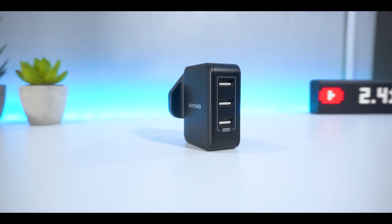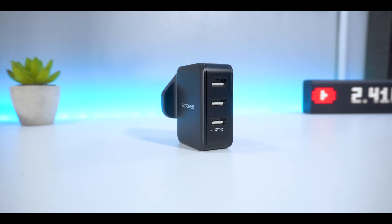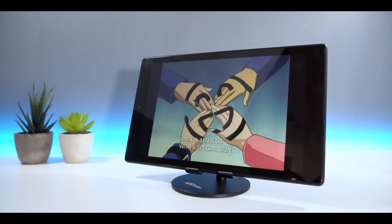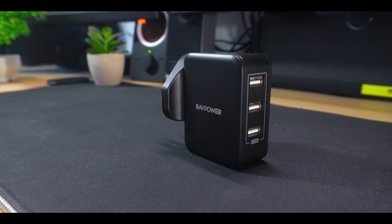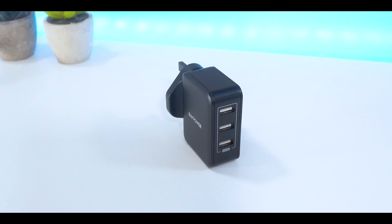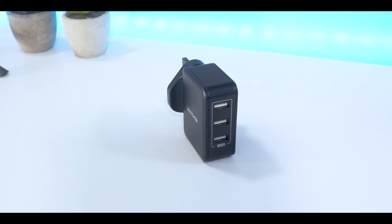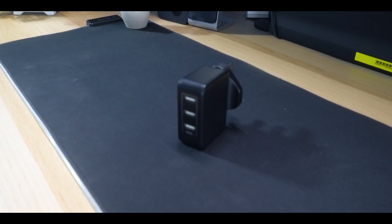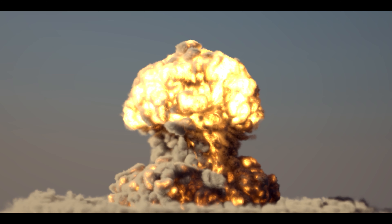The 30W wall charger does a great job in charging my devices at home. I mainly use this to charge my Samsung Galaxy Fold and occasionally the odd tablet here and there. Currently, I haven't had any issues come up so far and hopefully it stays that way. The fact that I have access to three USB ports is also super handy, and the built-in safety features give you that peace of mind knowing that your wall charger isn't going to explode on you one day.